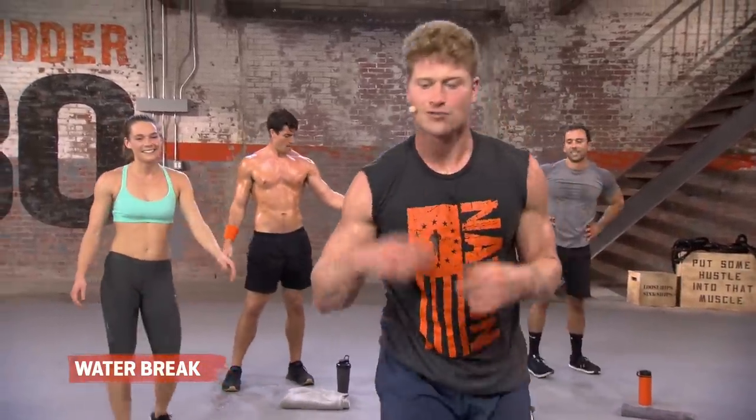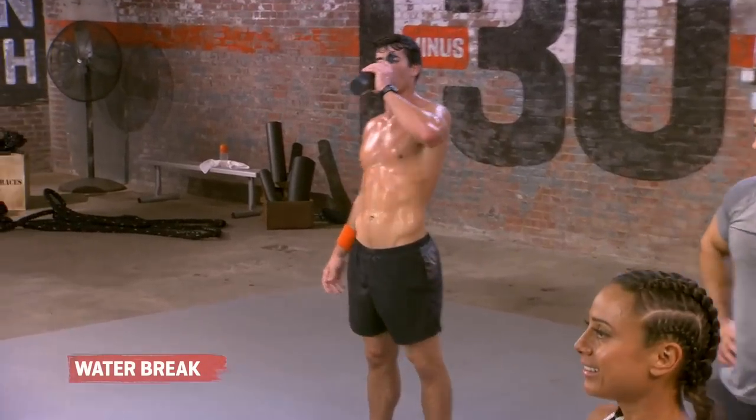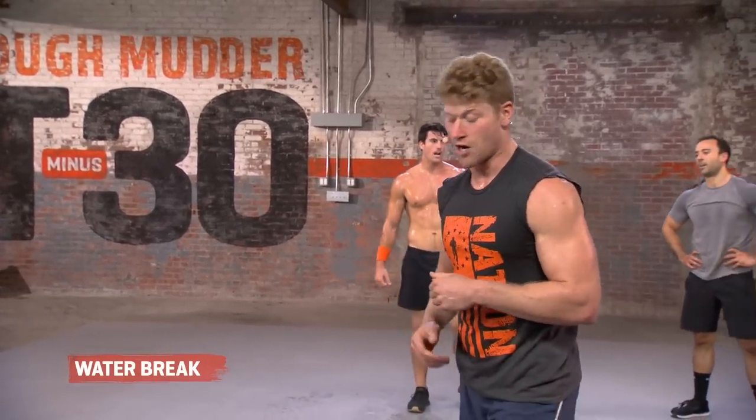One more time through, guys. Grab a sip of water. Get that towel. You deserve it. This is the last few steps. We're almost done with day one. These last steps, I want to encourage you, strengthen you, get you ready for tomorrow.